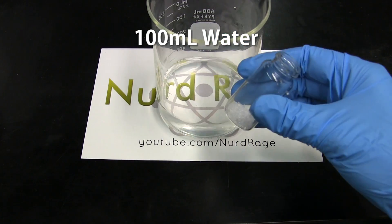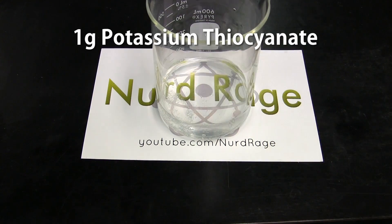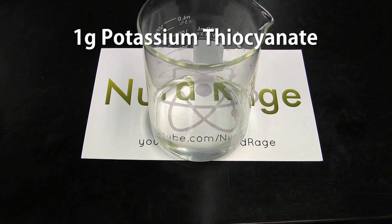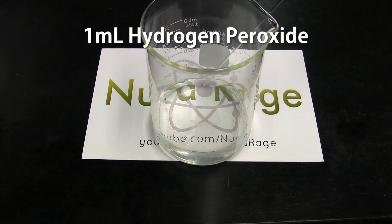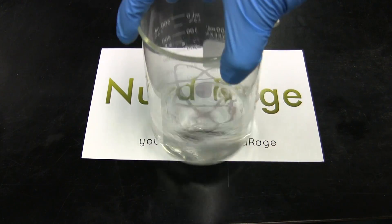First get 100mL of water and add to it 1g of potassium thiocyanate. Then add to it 1mL of 12 molar concentrated hydrochloric acid and 1mL of 30% hydrogen peroxide. Shake up the solution until completely dissolved.